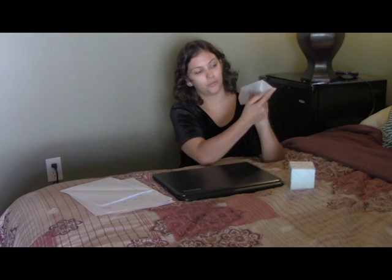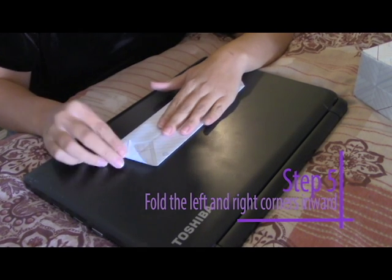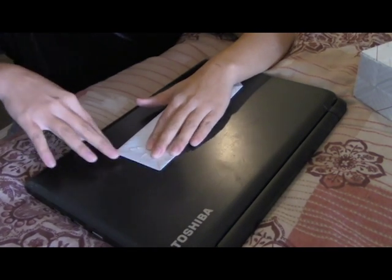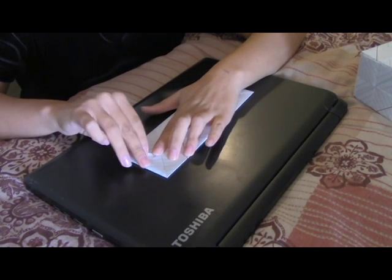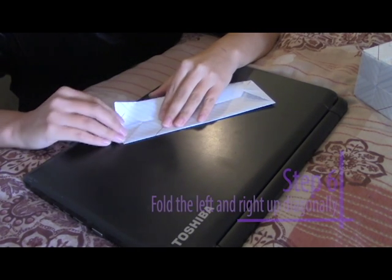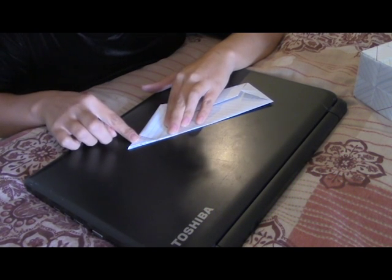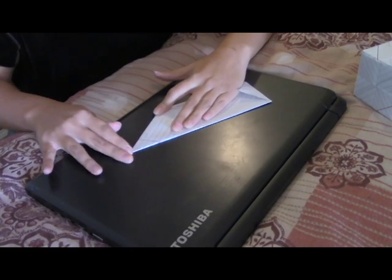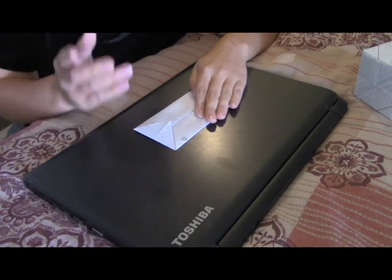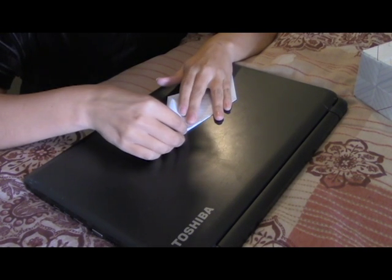We're going to leave that folded up. And now we're going to fold these inside. So what you're going to do is take it, just knead it, and then crease it. Then we're going to do the exact same thing to the other side — we're going to have this side meet this top. And then you're going to crease. Then we're going to do the exact same thing to the other side, so we're going to have this side meet the top.